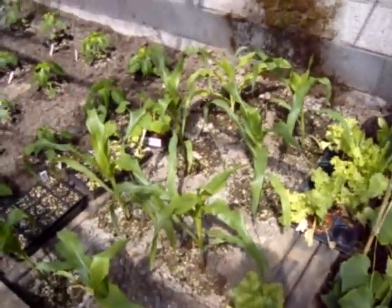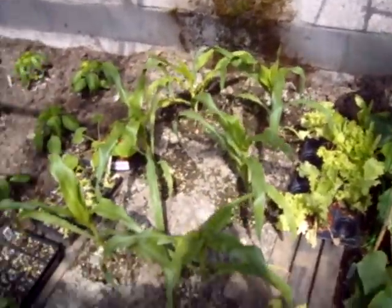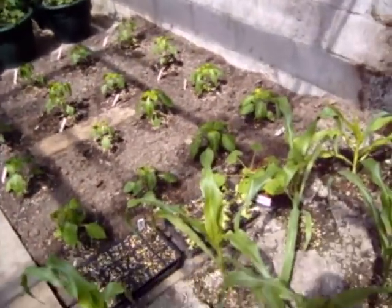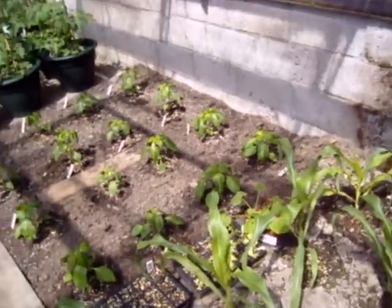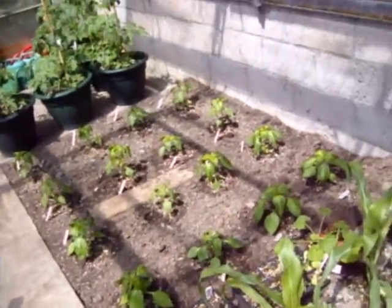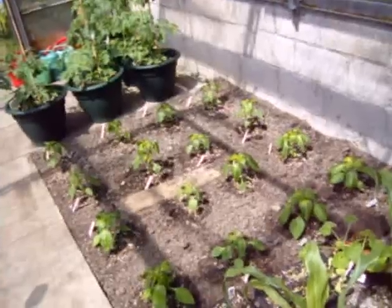Then more corn - this one here is Sundance and the other one is Honeydew. Last year I grew Sundance and another variety and we decided Sundance was better, so we got it again this year. I'm also trying Honeydew, and we'll decide this year which one to keep going forward and try a new variety next year.